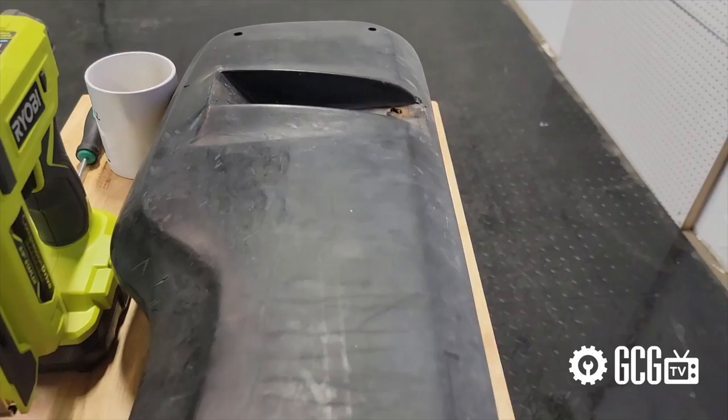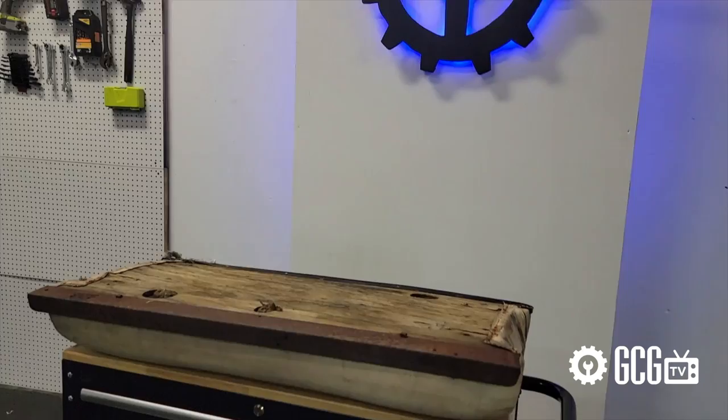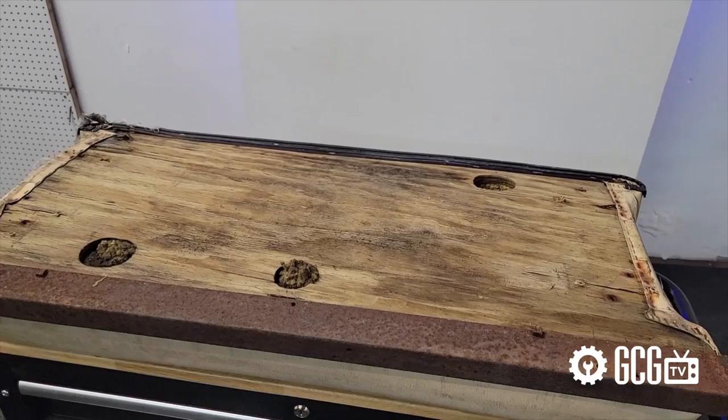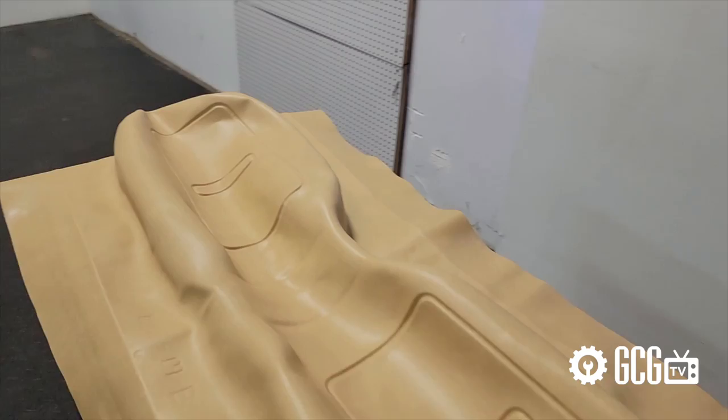Some golf carts have backrests with permanently affixed plastic backing that's been glued into place, which can make it nearly impossible to recover them with new vinyl. And in the case of very old seats, like the ones we're working on today, sometimes the bottom cushion's wood backing can be rotted to the point of no return. In these cases, we usually install a new full cushion or backrest assembly to save headache. Today we'll be replacing our bottom cushion but recovering the backrest, just to show how it's done.